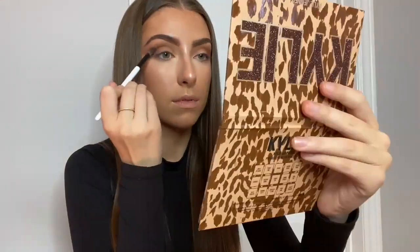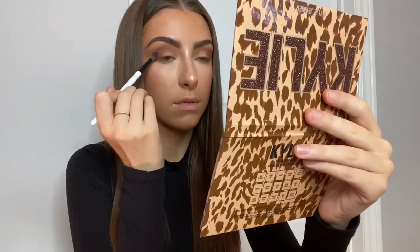I'm then taking the shade Roar and I'm applying that just on the outer third of my eye to really deepen that part up. Now I'm using the shade Chrome Kitty — I was shocked at how beautiful it was. It's super duper gold and almost felt kind of wet, which was nice. I just put a little bit of that on the lid.